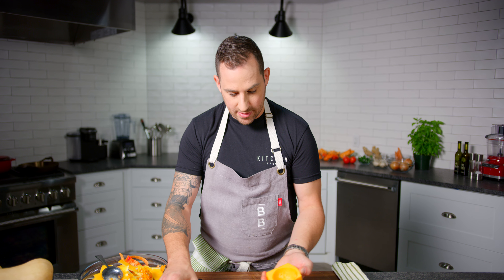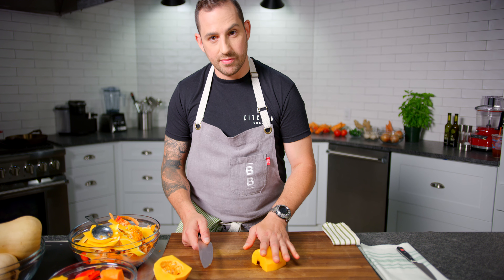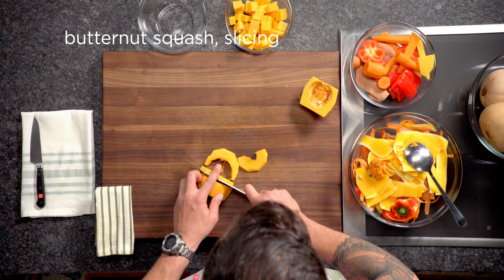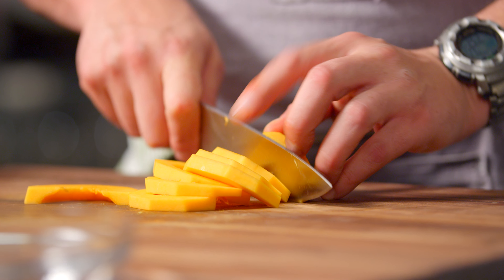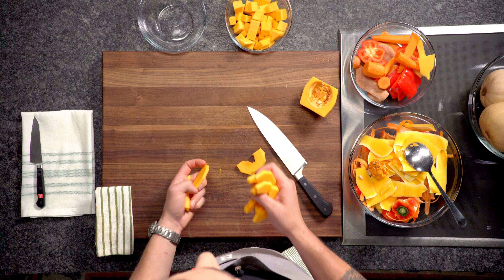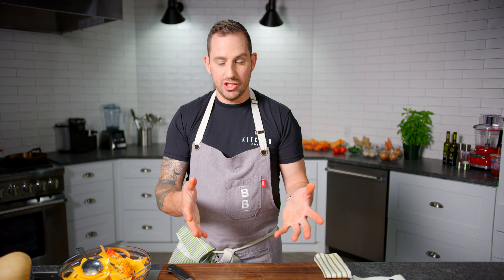Now we're gonna cut it a little bit differently because it's a lot thinner on the inside, so instead of chunks we're gonna go slices for this. I would cook them separately because they're gonna cook at a different speed. These are really amazing on salads — they look gorgeous. So there we have two ways to cut butternut squash.